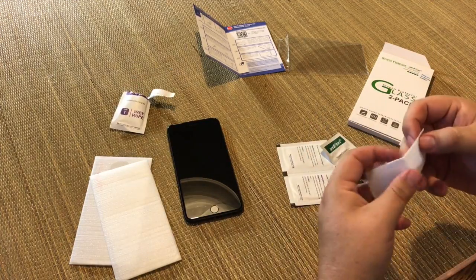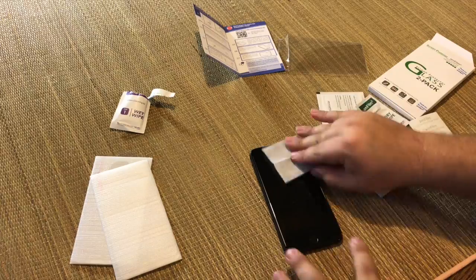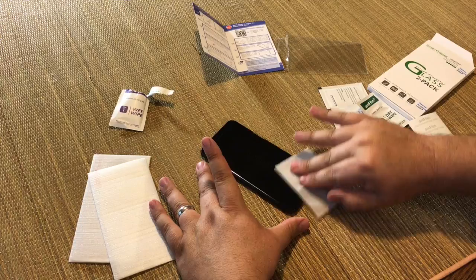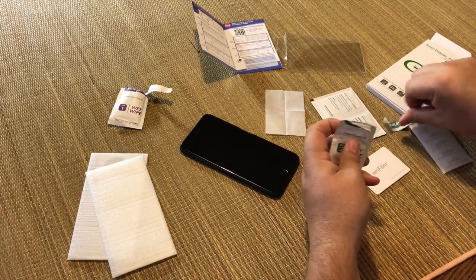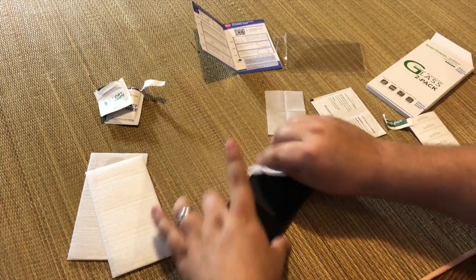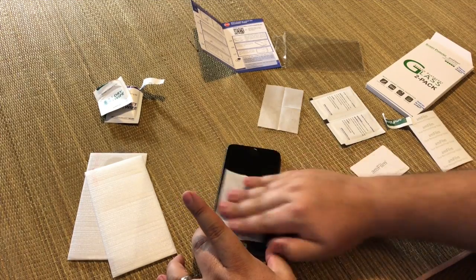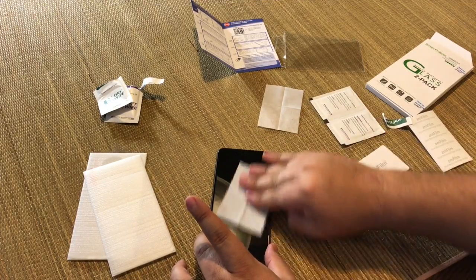Nice little wet wipe in here. We'll go ahead and scrub down the front of this phone. The phone's only about a week old, but still they get dirty — you know how dirty these things can get. And what's cool is I don't even have to worry about getting it wet, now that Apple came out with these practically waterproof phones. Then I'll take the dry one and wipe it down and buff this thing out. You want to get all the fingerprints and marks off before you put that tempered glass on top, otherwise it will be stuck underneath there and you'll be kicking yourself every time you look at it.